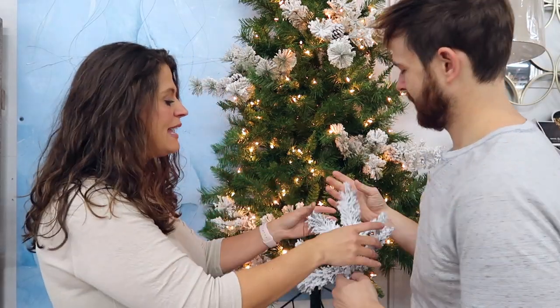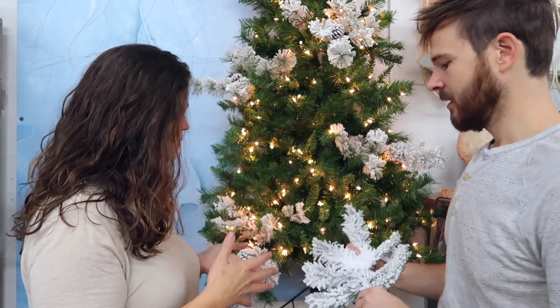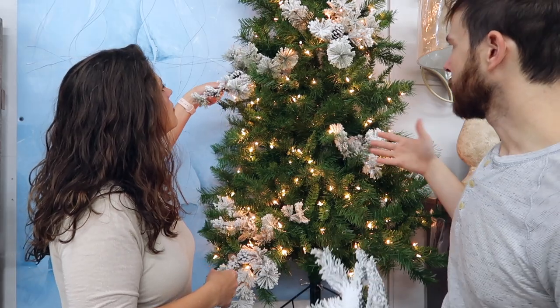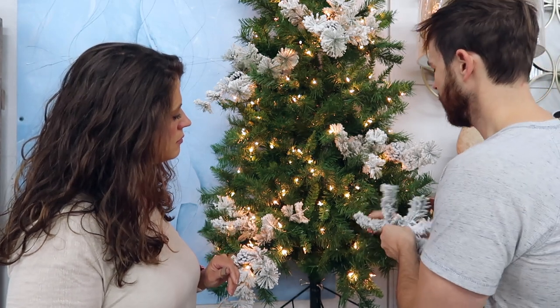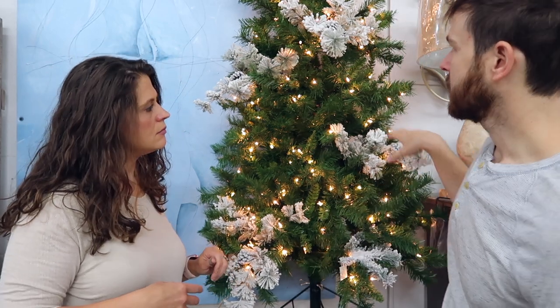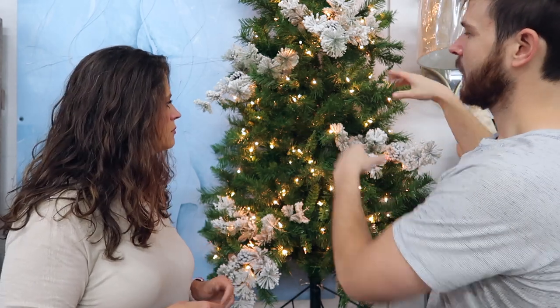Wow, who knew adding pieces of flocked picks would make this tree look so different! I'm going to add a couple of different kinds. This is a longer branch and that really gives us a little more space out from the tree — it also gives us something to hang more ornaments from. Then I'm going to use some of the in-between spaces and go in with a smaller pick that's a little less expensive. So really we've got six of these spread throughout the tree, and then we're going to fill in the gaps with a less expensive flocked pick.